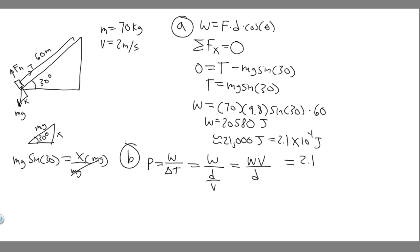Plugging in our values: work is 21,000 joules, velocity is 2 meters per second, and distance is 60 meters. So power = 21,000 × 2 / 60 = 700 watts. Keep in mind that when you compute work divided by time, the result is in watts. But we want to convert to horsepower.